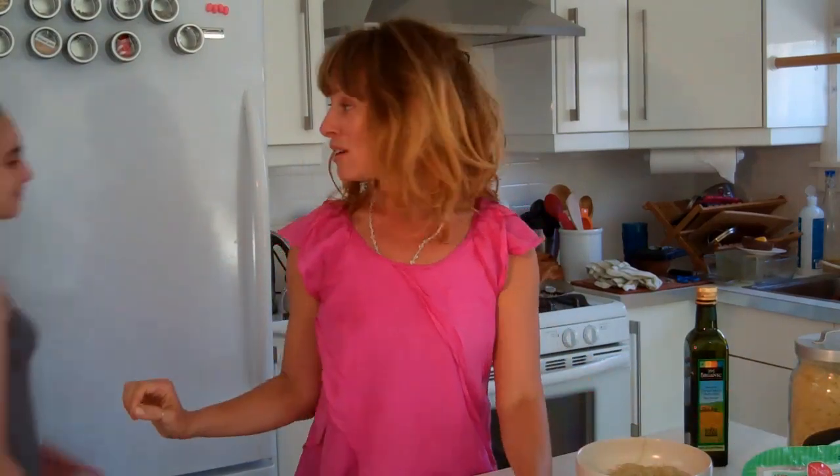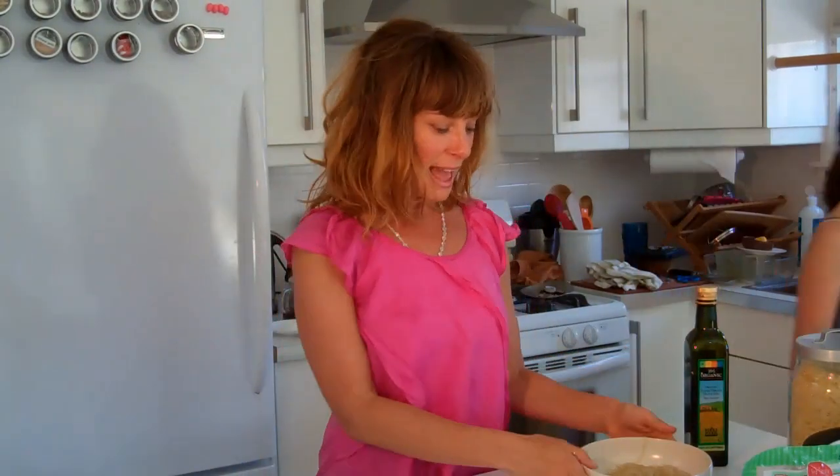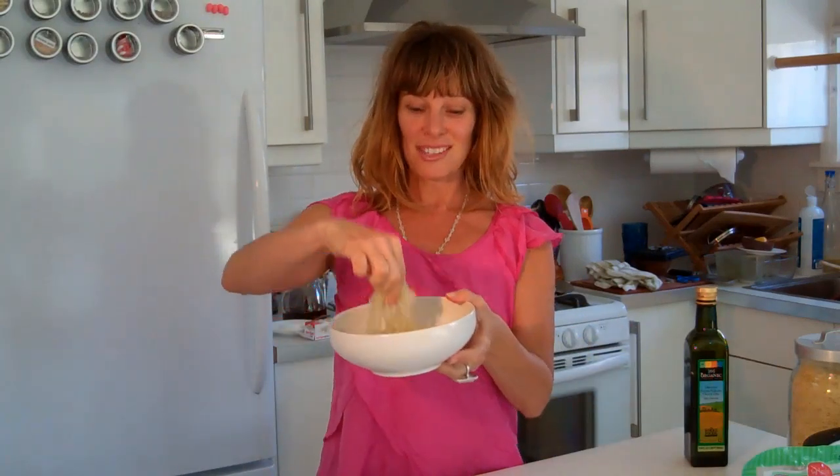The longer they sit, the softer they will get. You can leave the lemon juice and salt, sprinkle maybe just a little bit of olive oil on it, and that's it — that is dinner. You can also add tomatoes, cucumbers, basil, whatever you like. I want to show you fast raw food that's inexpensive and easy. That's it everybody, I'll see you soon — get your greens on!